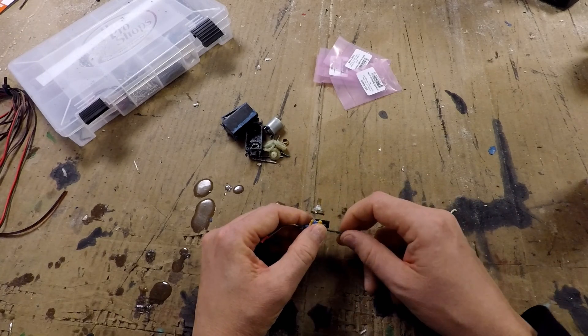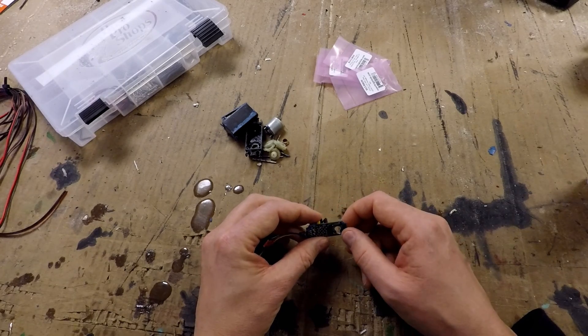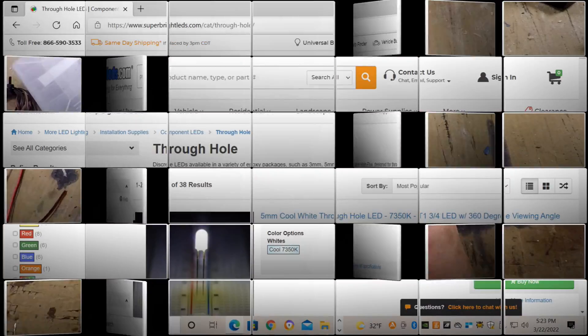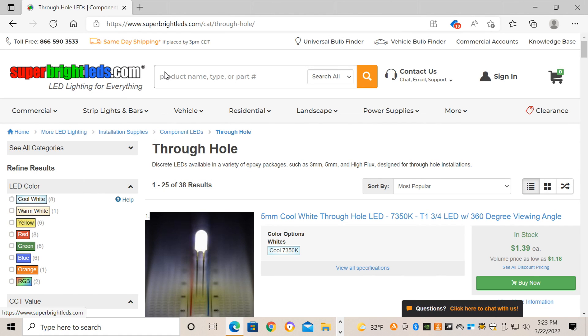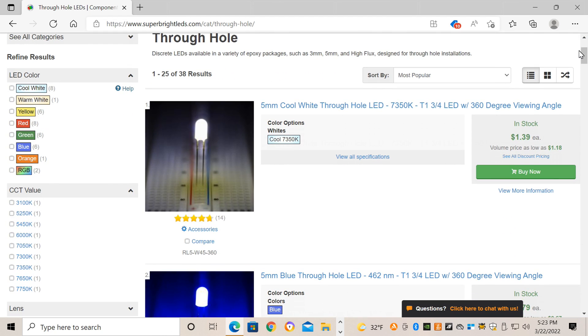Once your glue is good and set up and the pot won't move anymore, the board is now ready to accept the lighting system. First we need to pick out the components, so let's go do some shopping. I get my LEDs from superbrightleds.com, but there are a number of other sources — Digikey, Radio Shack if they still exist, that sort of thing.